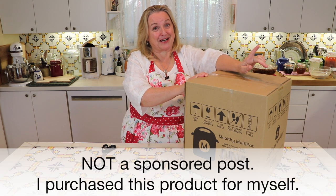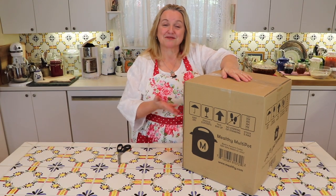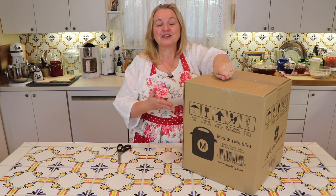But I didn't get an Instapot — I got something else. What I decided to buy was the Mealthy Multi-Pot, and the reason was twofold. One, they have a very cute video ad advertising this, and I'll link to it below so you can watch it. But second, when I went to their website, the Mealthy came with a lot of extra things, and it was very reasonably priced. So I thought, let me give this a try, because I don't know how much I'm going to use this — I'm new to using a multi-cooker.